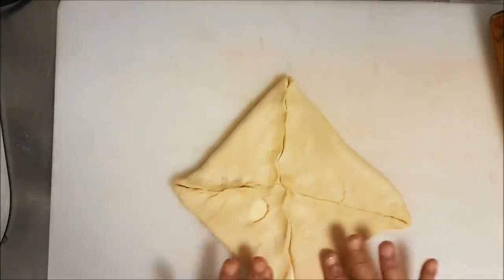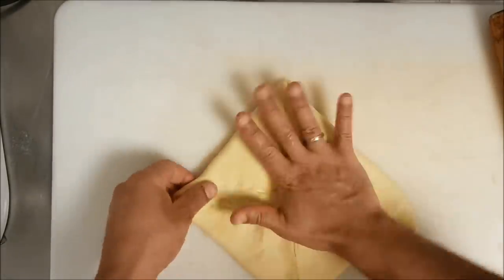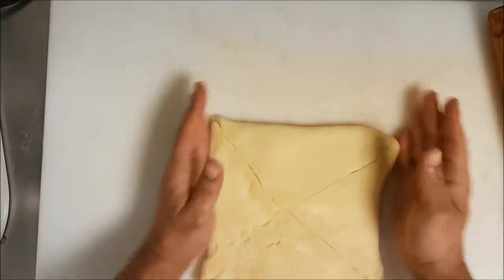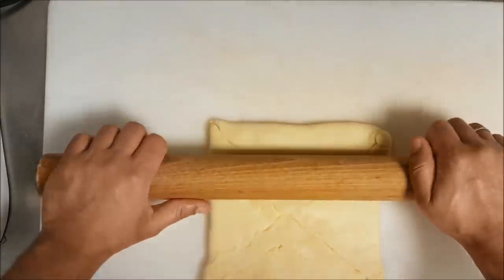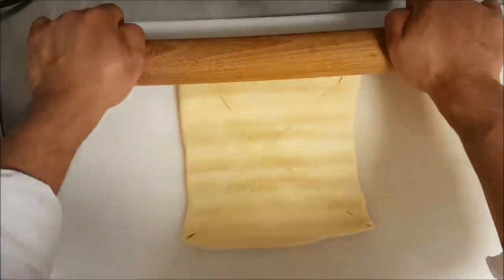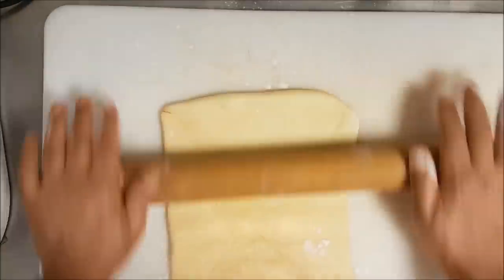I will keep the plain croissant recipe link in the description box — you can see it's almost the same recipe, but this recipe is without eggs. The other recipe has only one egg yolk. As you see, I spread the dough and roll it out to spread the butter inside the dough.